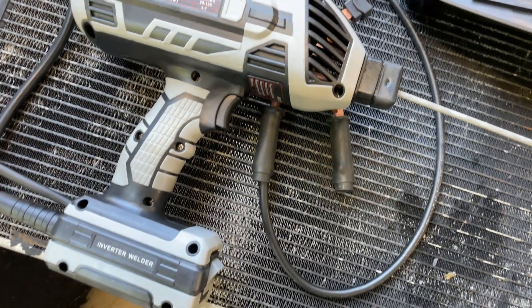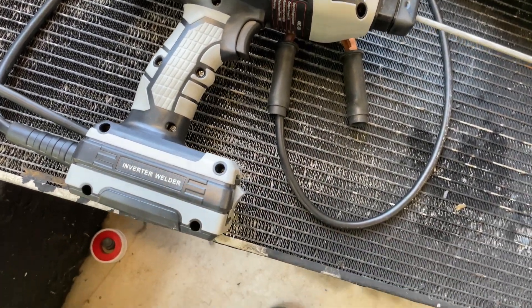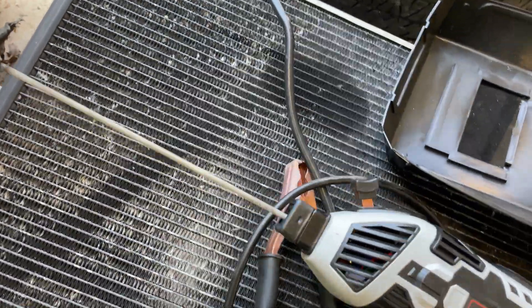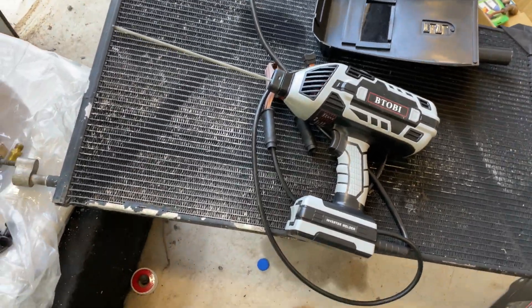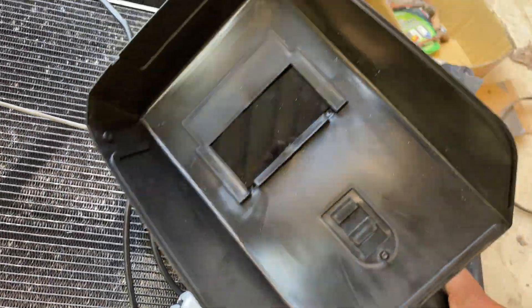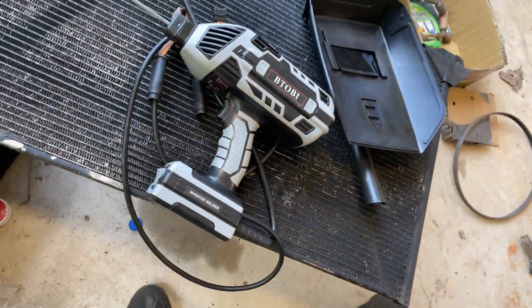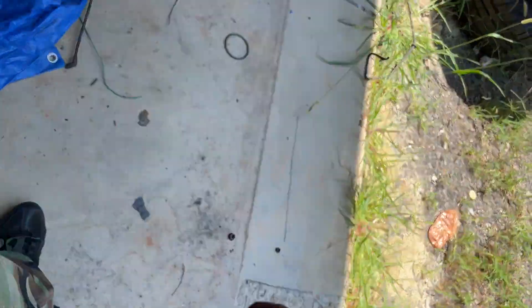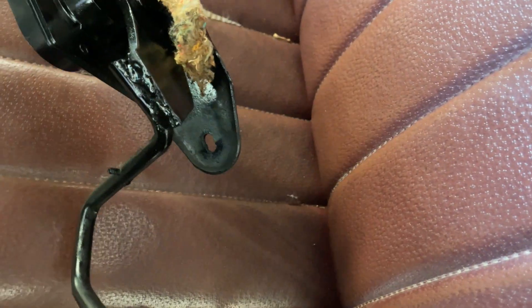I bought this little welder from Temu. I was just wondering how well it would work, since something was wrong with our welder here in the shop. I figured it wouldn't be too bad - I think it was a little bit over $100 and it came with a little handheld cheap mask. But as you can see, it got the job done. I put the pedal inside the truck. I showed you the weld before, but I just sanded it down a little bit and put some paint over it. It actually welded pretty good.